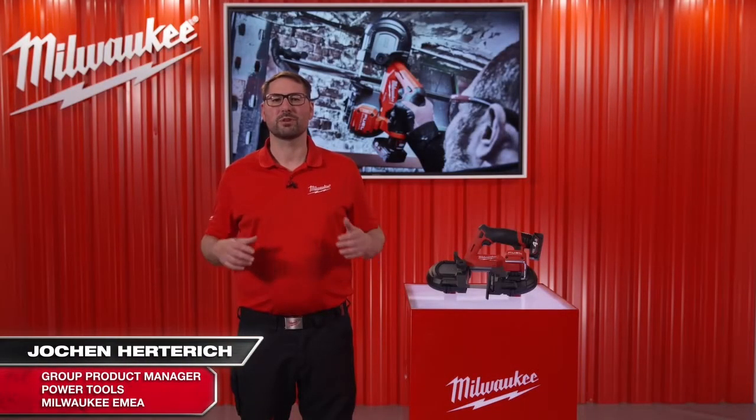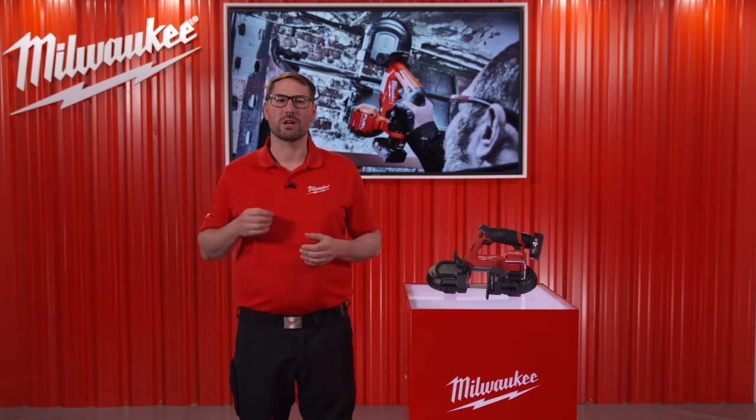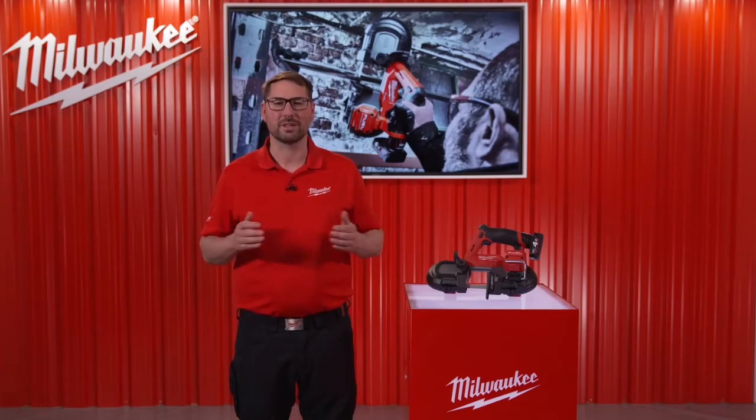Welcome to the next breakthrough in the 12 volt market. Milwaukee already offers the biggest lineup of portable band saws, and we are now adding another absolute highlight to this range. We are committed to provide end users with solutions that save time and increase productivity on the job site. But even more important is to make those jobs safer.